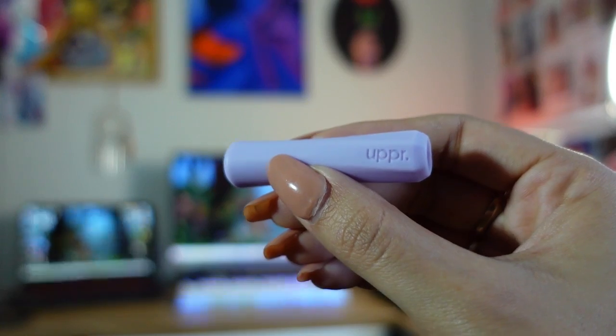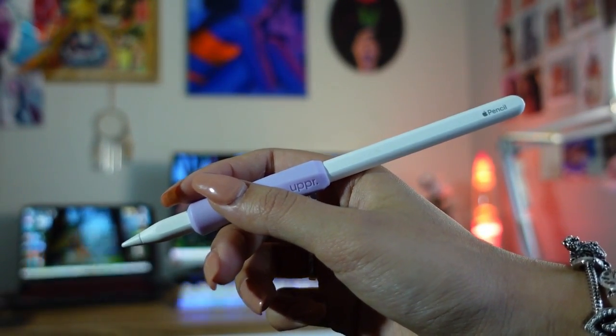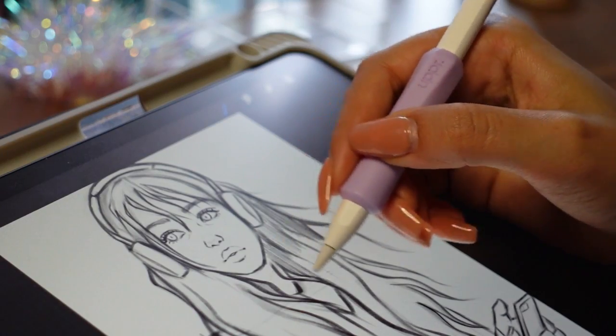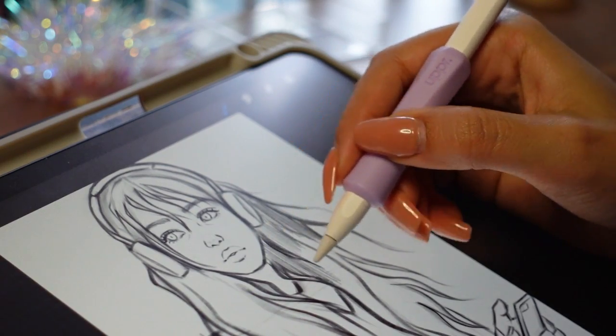Another great accessory is getting a grip for your pencil. The Apple Pencil can be quite thin, and when you're drawing for extended periods your hand can cramp and it gets really uncomfortable. This little grip slides onto your pencil and adds extra thickness. It's made of silicone and has ribbed designs on the inside to prevent it from sliding up and down. It comes in a variety of colors — I have the purple one — and there are different sizes, colors, and shapes online, so there's one for everybody.